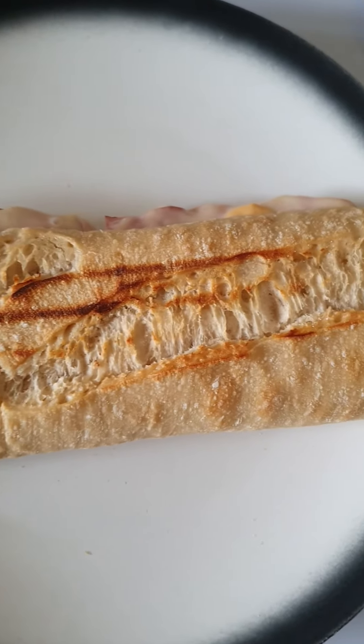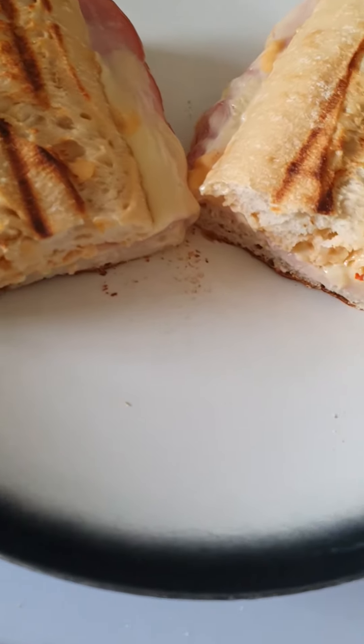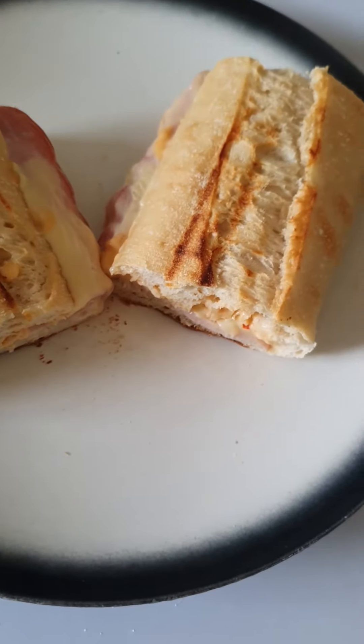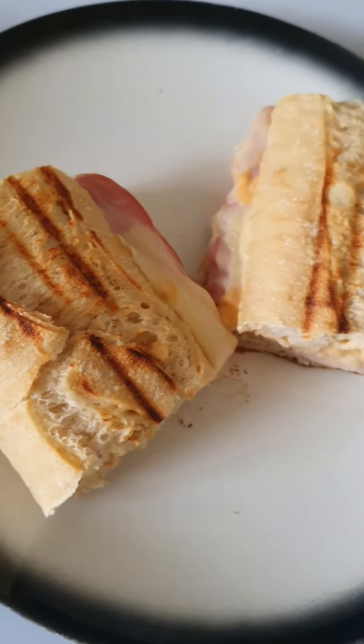So when you put it on a plate, cut it in half. And there you go — it's breakfast time in the morning. We're done. So nice.